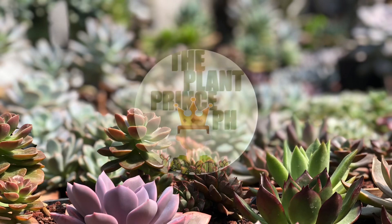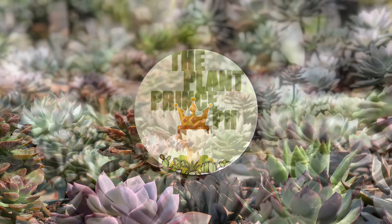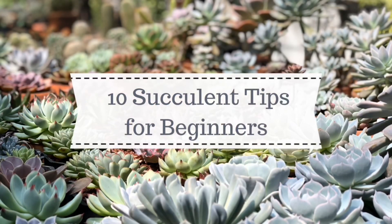Hello guys, I'm Kim Jason and welcome to The Planted Prince PH. In this video, I'm going to share with you 10 quick beginner tips on planting and caring for succulents.